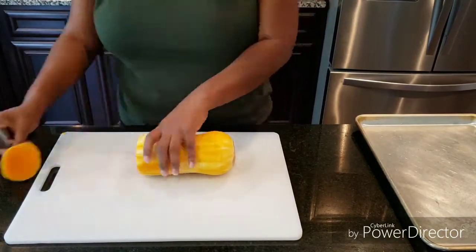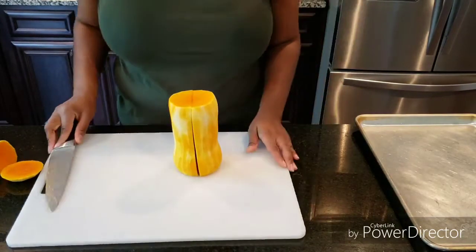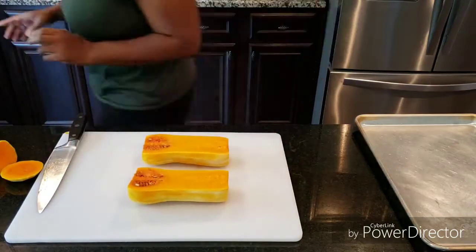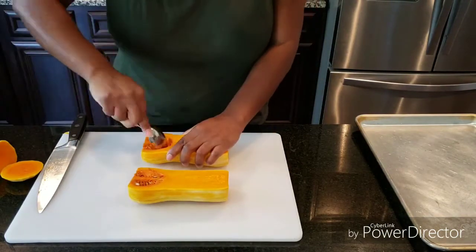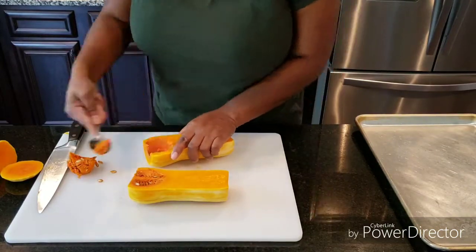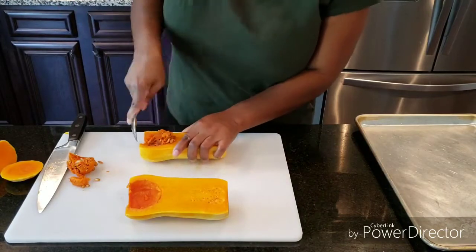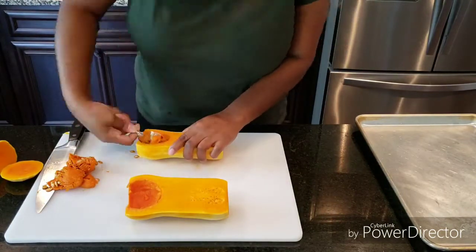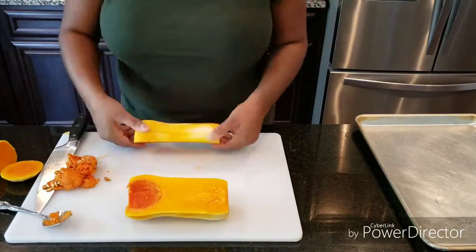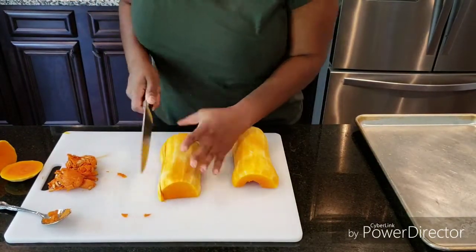Once the peel has been taken off, you just discard that and then cut off the ends of the butternut squash. Then, just a regular spoon is all that's needed to go in and get those seeds out. Those seeds are similar to pumpkin seeds, so pretend you are carving a pumpkin and getting those seeds out. Very simple, very easy.